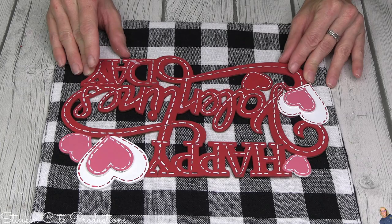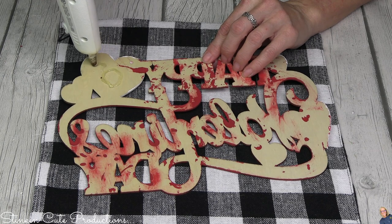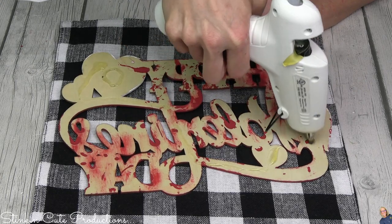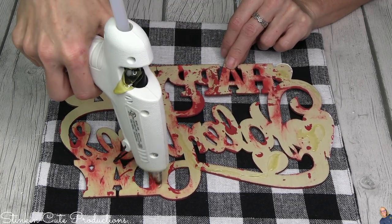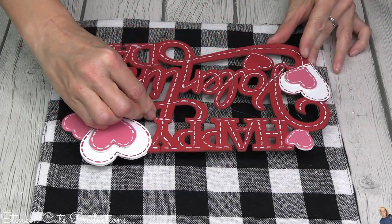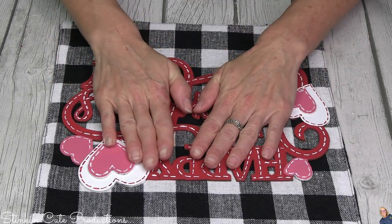I'm not going to hot glue the sides shut because we want a pocket - and we need that pocket because this is going to be a garden banner! We can use Dollar Tree fabric buffalo check placemats for a garden banner, and the black and white is a total contrast to the wood DIY plaque we just painted. I'm using hot glue and I don't worry about it melting outside because it's February - not hot enough to melt. I'll place the plaque right there in the center.